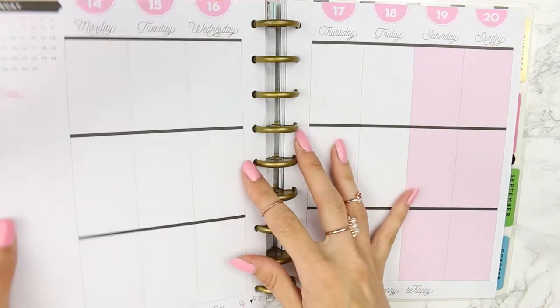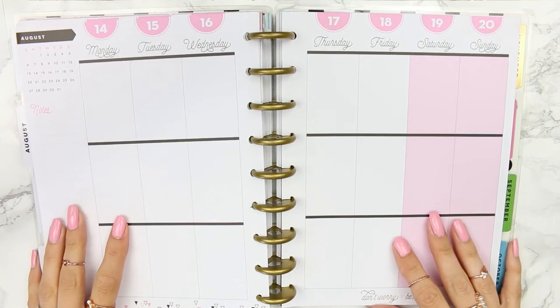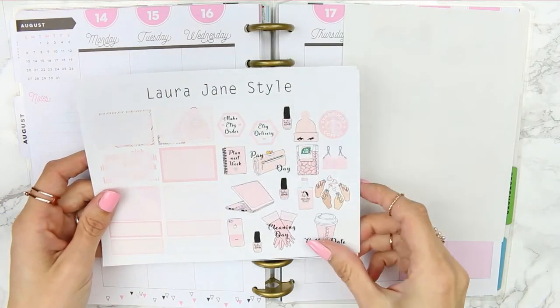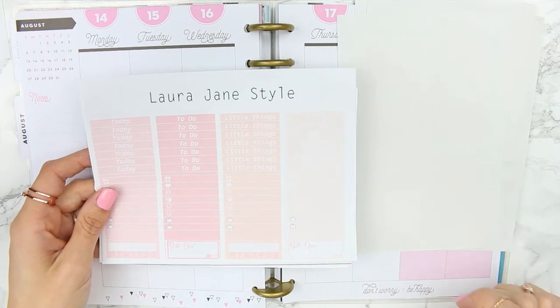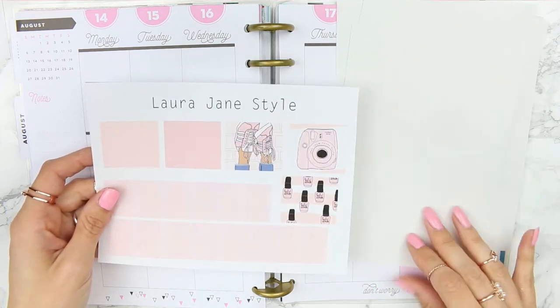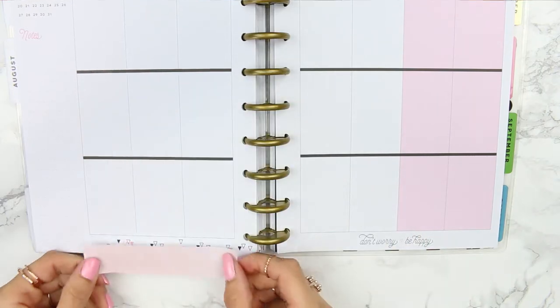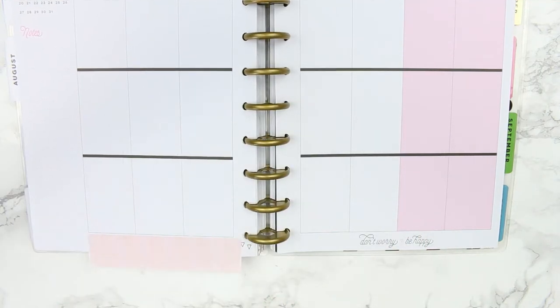Welcome back to my channel! I finally got round to filming my rewind spread for you, which was obviously for last week. I'm going to be using one of my own kits, which still sounds really weird when I say that, but this is one of my kits from my Etsy shop — the link will be down in the description box. This is the 'On Wednesdays We Wear Pink' kit.